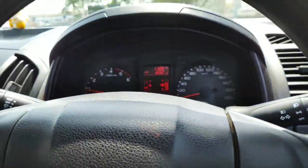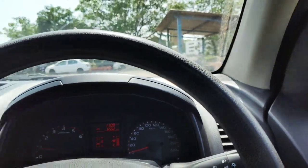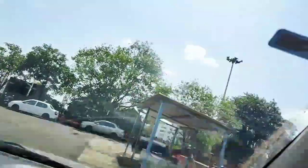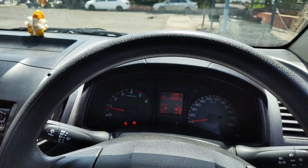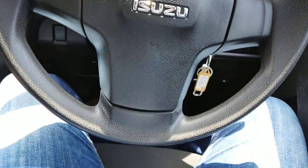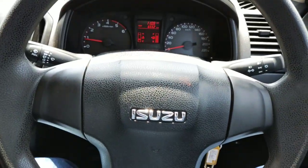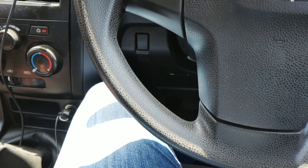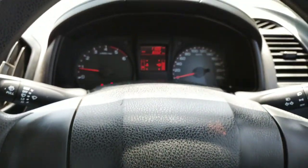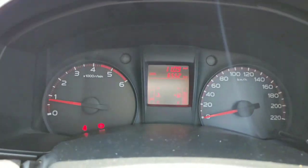So let's begin. Most of you who asked me to do this wanted to look inside the vehicle, so let's start from the basics — the steering wheel, the legroom offered for the driver, and the instrument cluster.